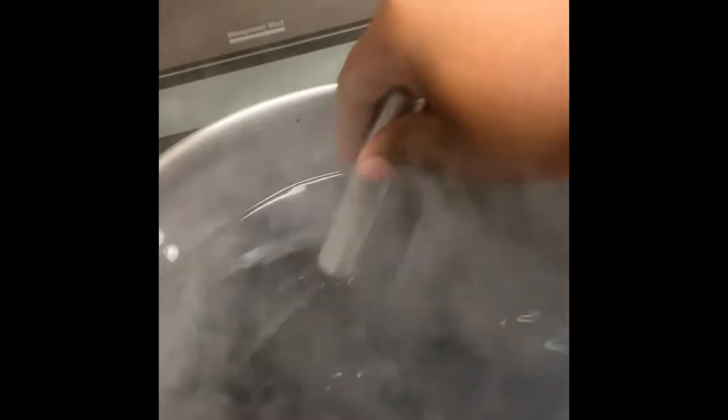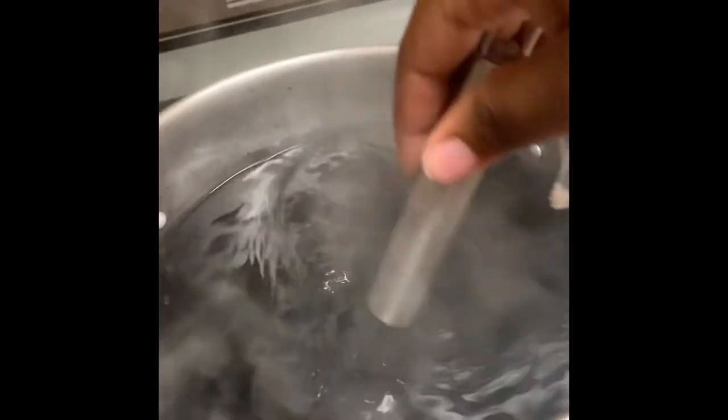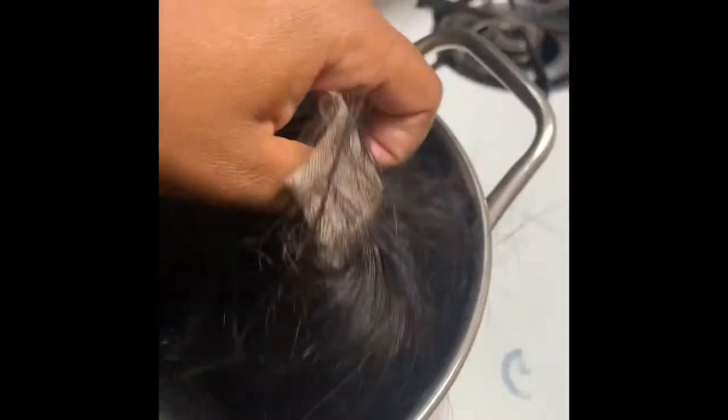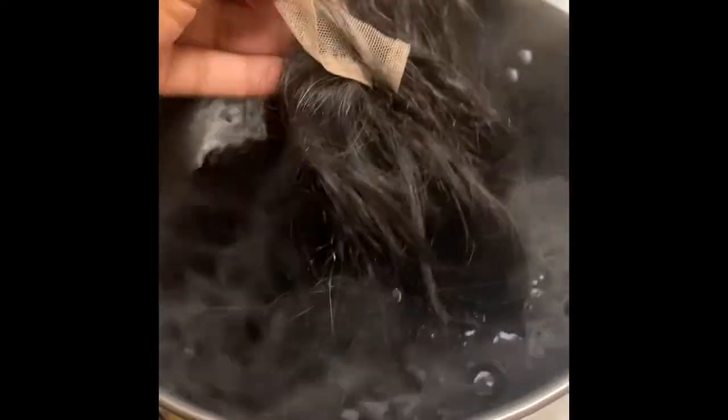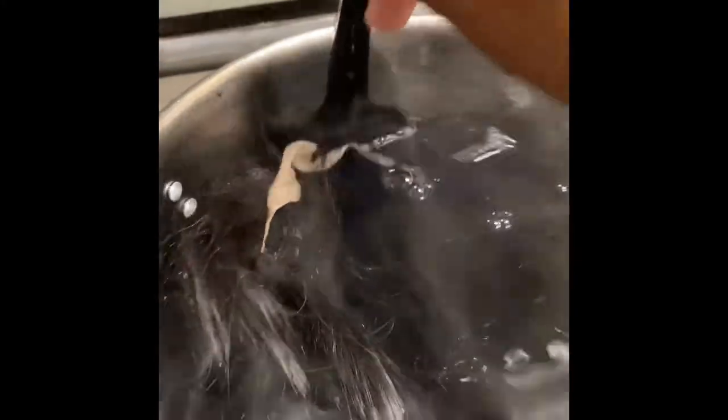I'm stirring it around to make sure that it's all thoroughly mixed together. I let the wig sit inside of the water for about an hour.